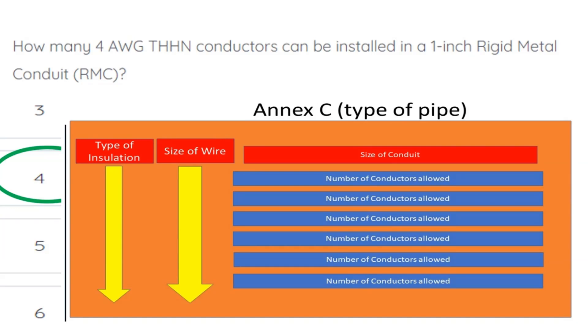Then we start on the left-hand side until we find our type of insulation. We're going to come over one column and find our size of wire. Then we come back up to the top and find our size of conduit, and tee off with the number of conductors allowed.